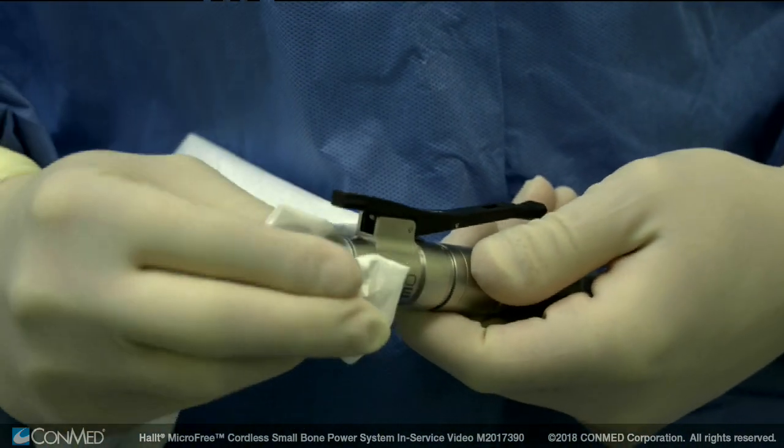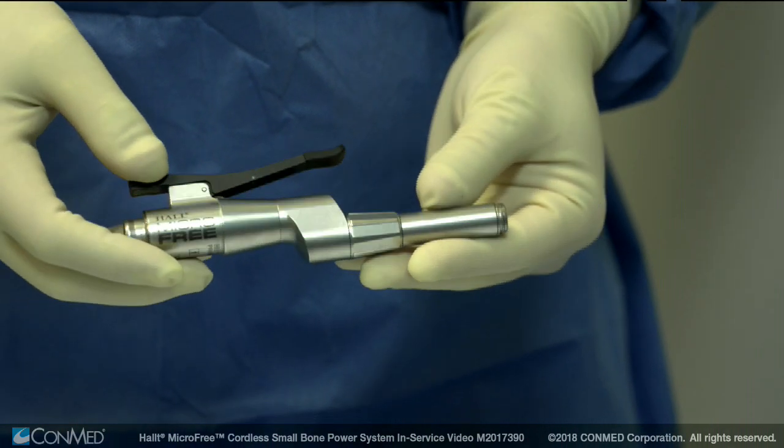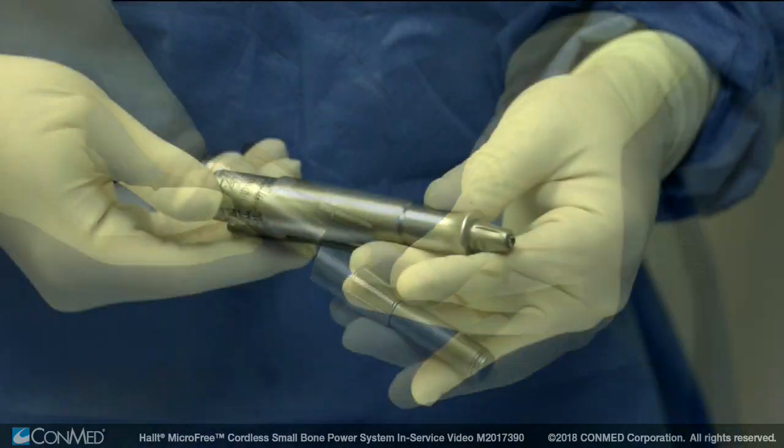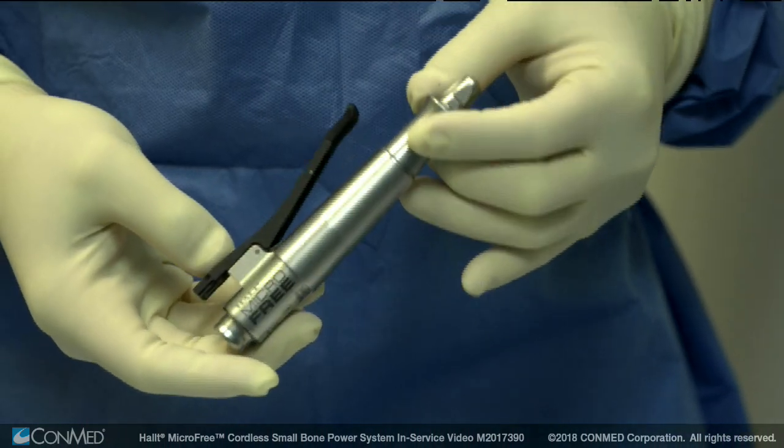Dry the contacts thoroughly to prevent corrosion. Prior to sterilization, visually inspect the handpiece and accessories under good lighting conditions to check for visible soil and or corrosion.